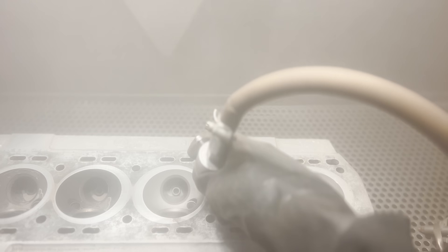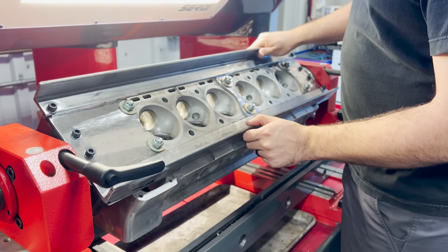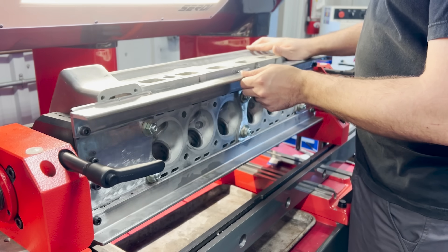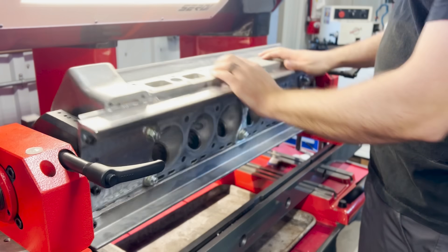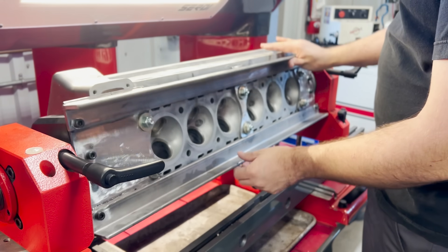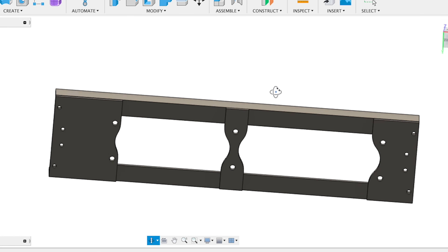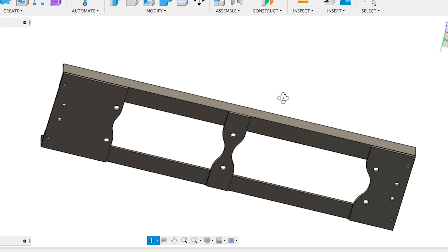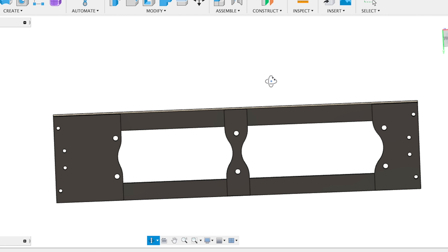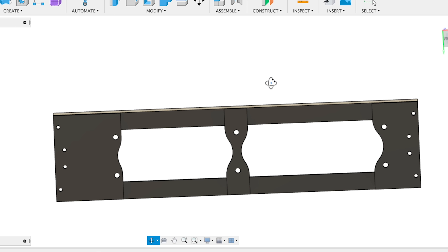A huge part of being able to do our work on this head is being able to fixture the head rigidly, ideally on a rollover fixture which allows us to do machining on the top, bottom, and sides of the head. But given its unique shape the pre-built fixtures simply won't work. As such I set out to design and fabricate a fixture plate which could be bolted to the head and then adapted to the rollover fixtures on each of the machines that we use for valve guide and seat work.